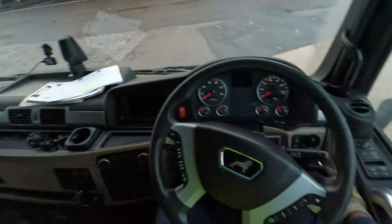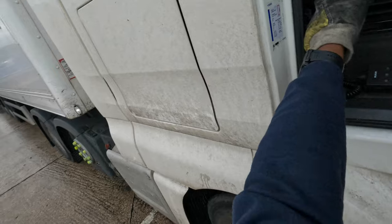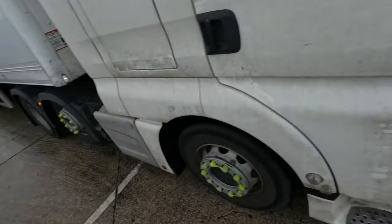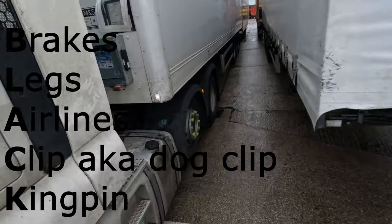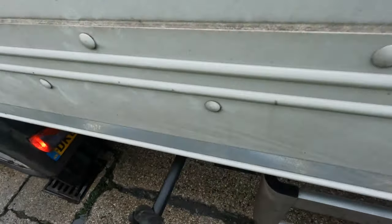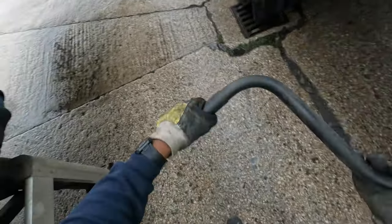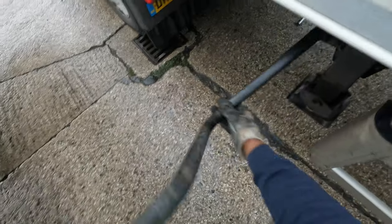First, the BLACK process: Brakes, Legs, Airlines, Kingpin, and Dog clip. We'll go around to the parking brake and put that on, then the legs — wind those down. Obviously it's been wet and raining; I've just got mud on myself, so you've got to be careful when it's like this.